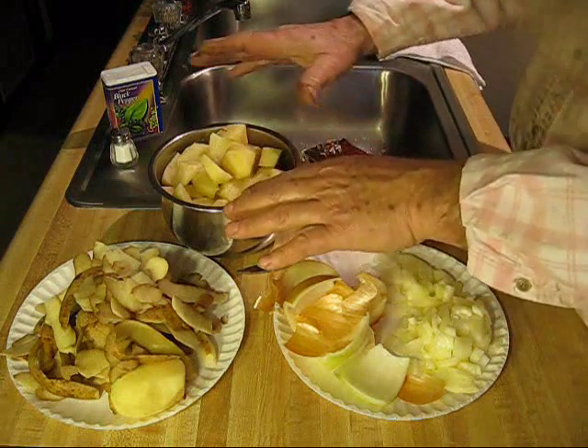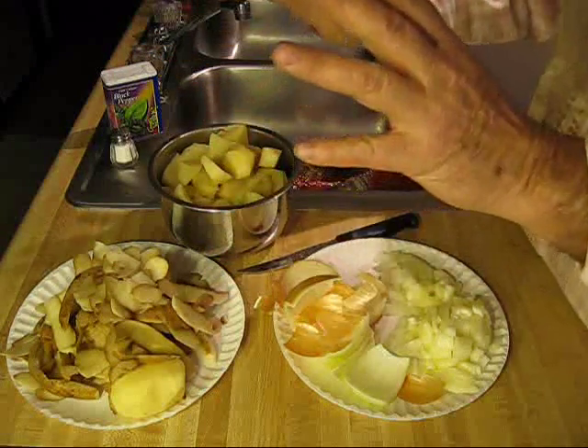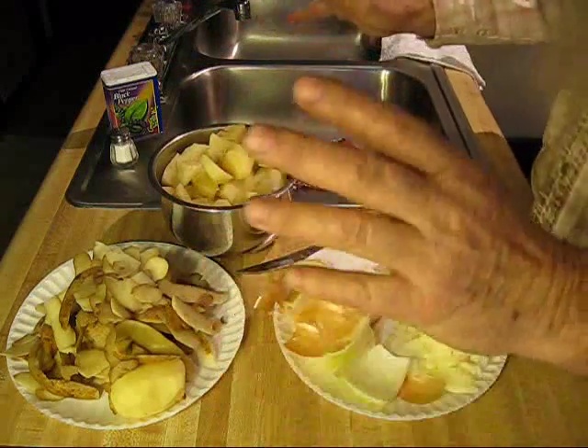When you make tater soup, it'll just be a little different texture in the soup depending on the taters you use. It's all good. You can't go wrong.